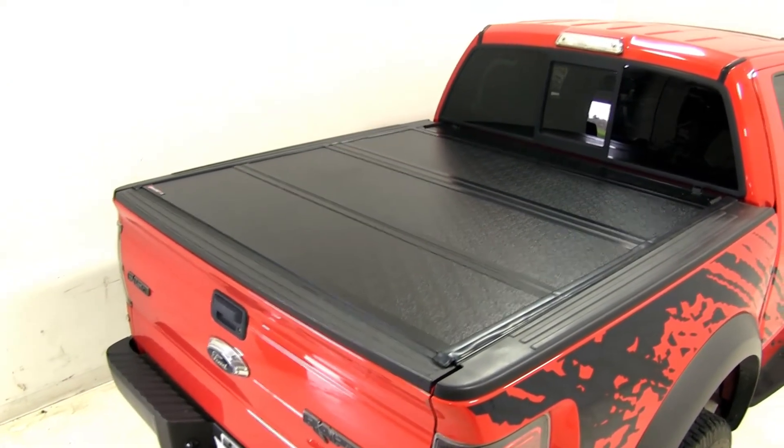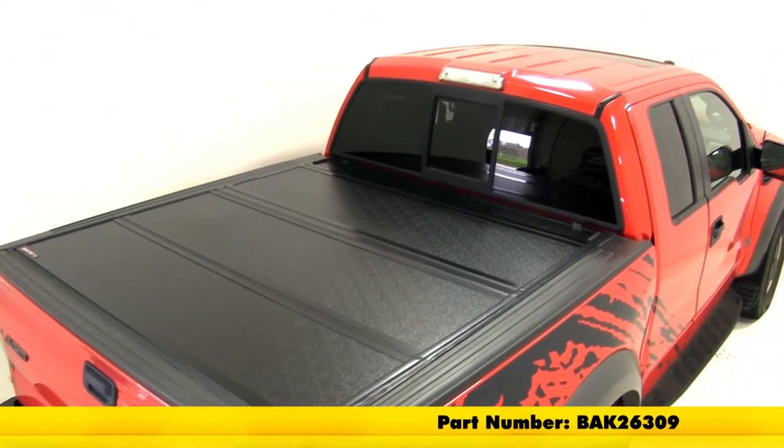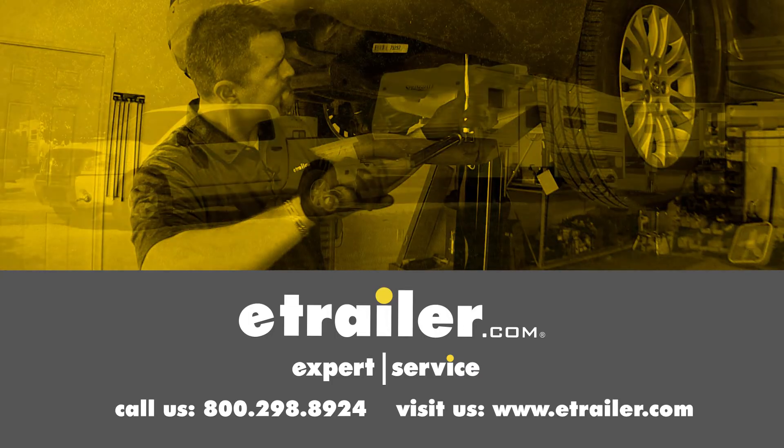Both of those are going to further help keep out the elements. And that's going to complete our look at the Backflip G2 Hard Tonneau Cover, part number BAK 26309. Click the link below to shop, learn more, or visit us at eTrailer.com.